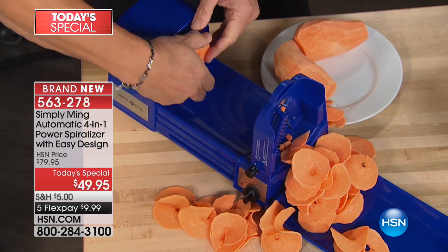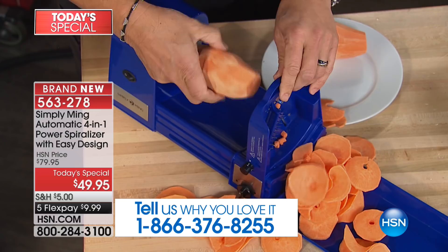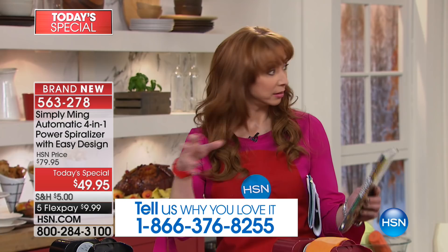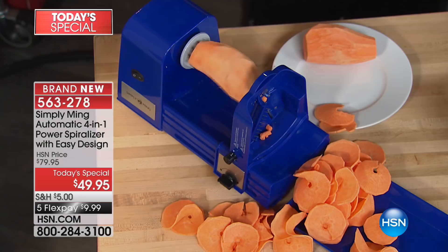There's no waste. You can do fettuccine, linguine, spaghetti — we've got a graphic that shows the different blade settings. It is a one and done. Not only are you going to be able to do low carb or no carb, it's yummy. Get the cookbook — it shows everything you can do with it.